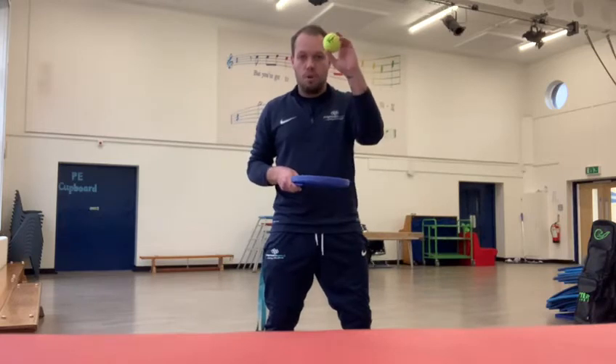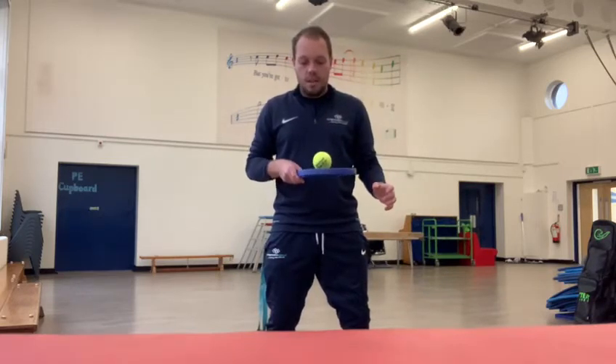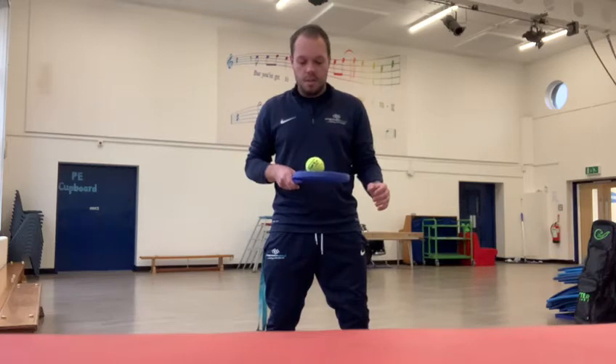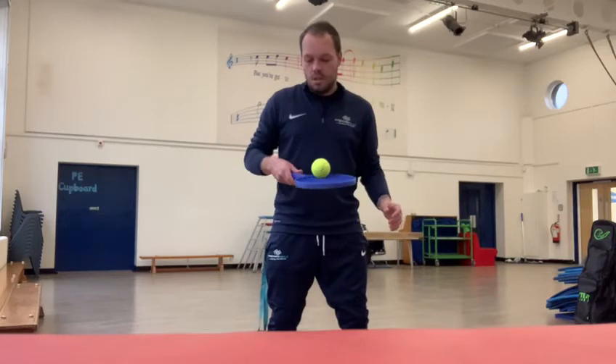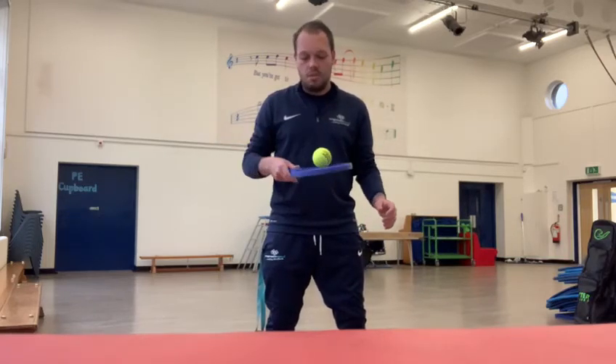You want to put your round object, your ball, on top and just see if they can balance the ball on their racket or on the pan. Then the next challenge is going to be moving the ball around and trying to keep it on the racket or whatever it is that you're using.